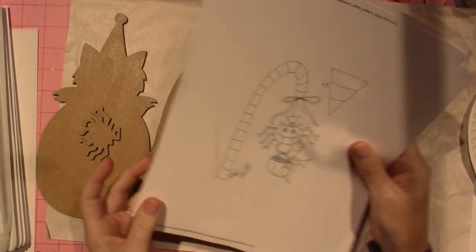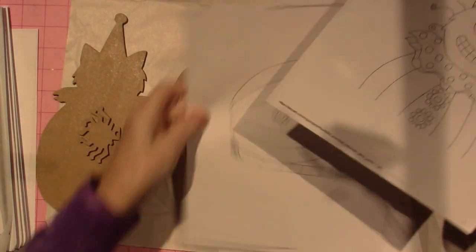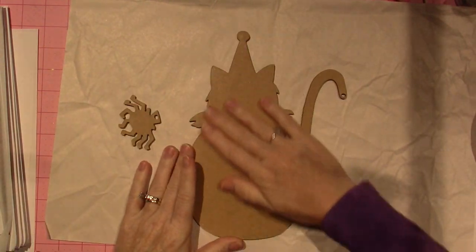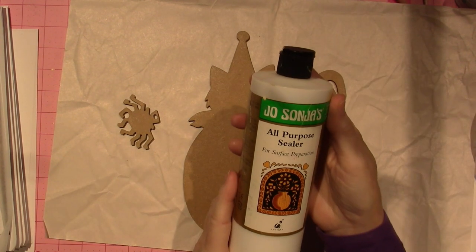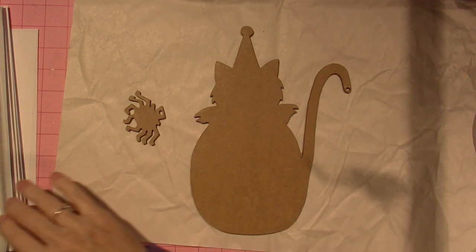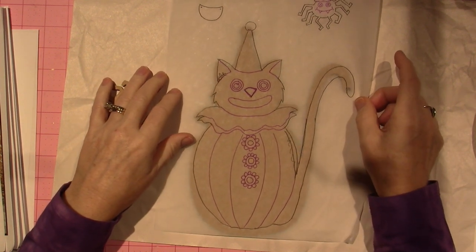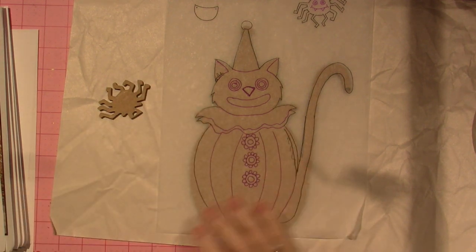For right now I'm going to base coat. Here's the pattern — I just put all this together, lined it all up, and traced the outside of it. I gave it to Joe and he printed me out this piece of wood. I've already put on a sealer — I use my all-purpose sealer, the Jo Sonja all-purpose sealer — and I sanded it down. Then take your tracing and I'll go ahead and trace it.